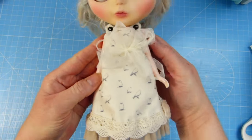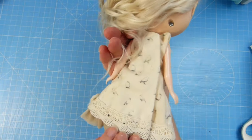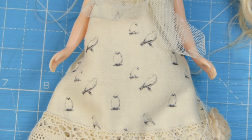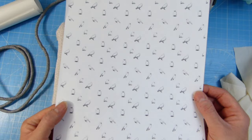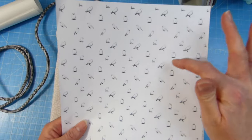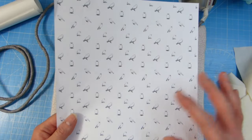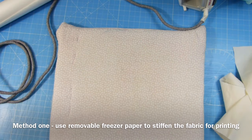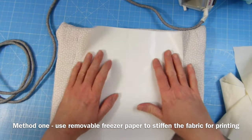Hi everybody, it's Heather at Little Bird Live. Here I'm showing you a dress that I've shown on a previous video. This is one that I made a little while ago and I used some fabric that I printed myself. I designed it using bird images, rescaled them in a program called Canva, then printed them onto the fabric, and this is how I did it.